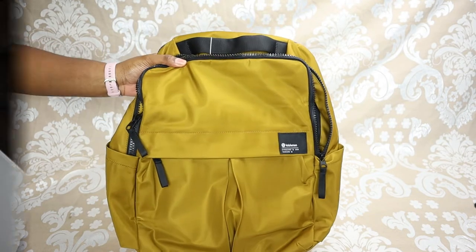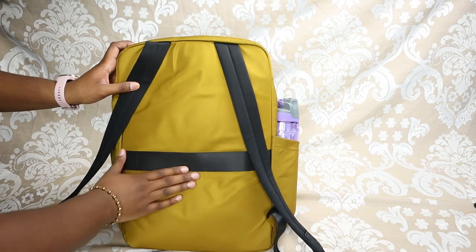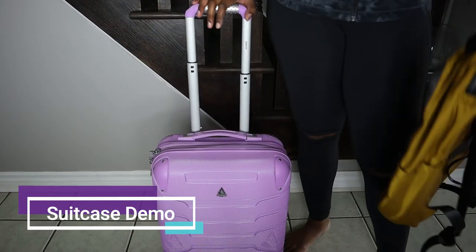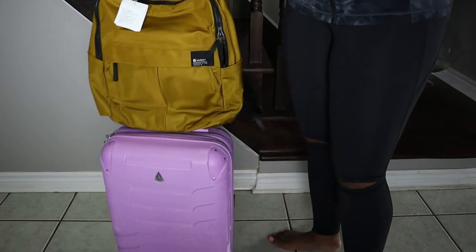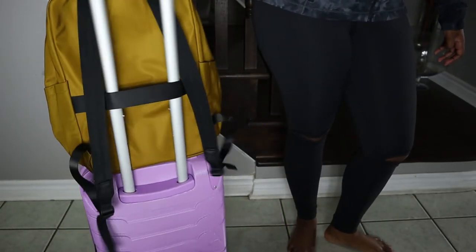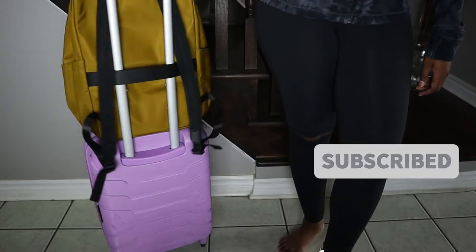One great thing about this backpack is that it's suitcase and trolley compatible — it has a strap on the back. I'm going to show you how it fits on a suitcase: sliding the strap through, you can walk with your suitcase and the backpack stays secure. It's not going to go anywhere even if you're running through the airport, making it excellent for travel.